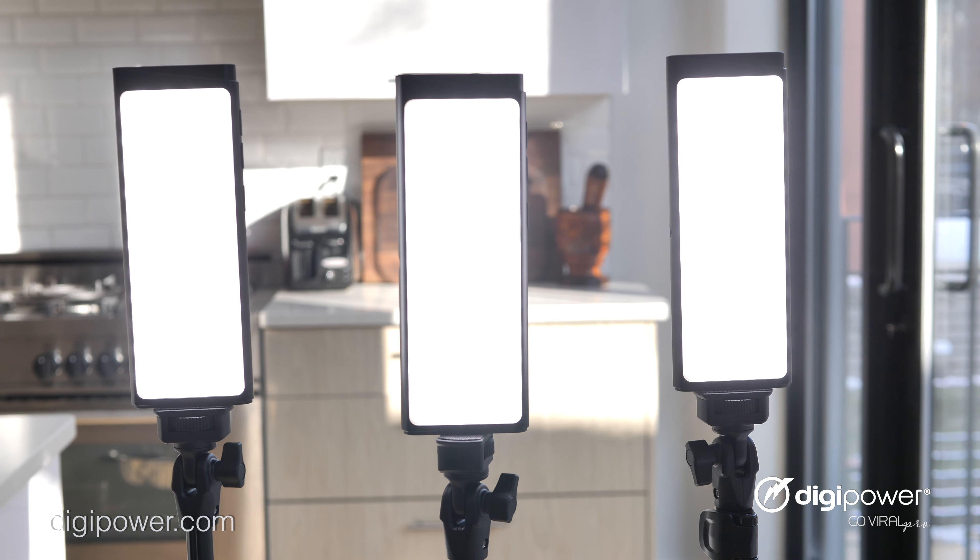Today we'll be demonstrating a three-point lighting setup using our latest lighting kit, the Pro3 three-point lighting kit.